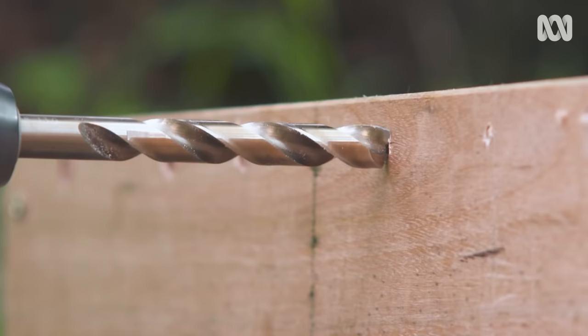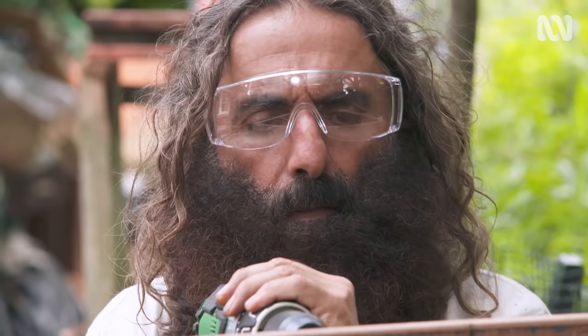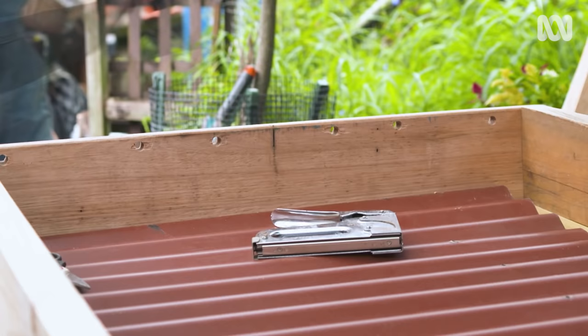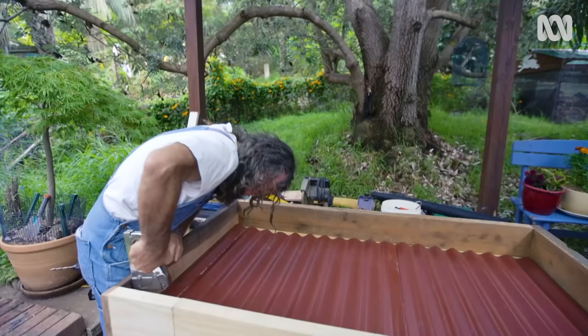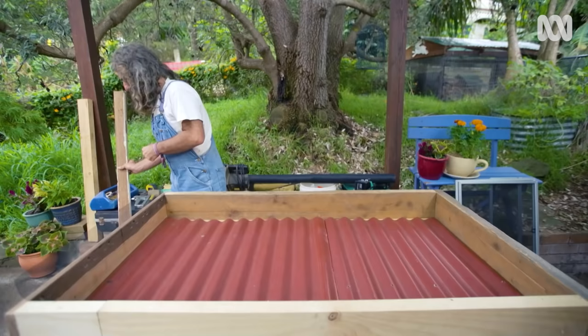Just as important as heat is airflow. I'm drilling a few ventilation holes along one side of the frame. The evaporated moisture from fruit and veg has to go somewhere — we don't want it getting humid in there. Now I'm stapling some fly screen netting over the ventilation holes just to keep the critters out. The staples won't go right into this piece of hardwood off cut, so I'm just buckling them over with the hammer.